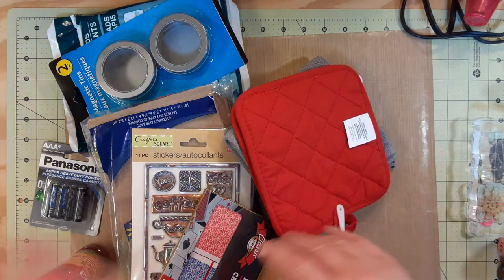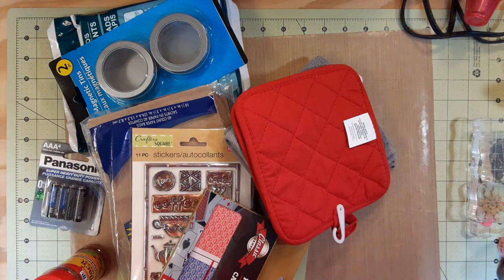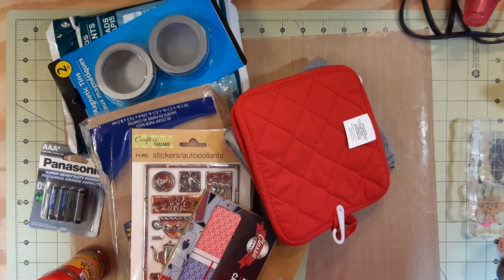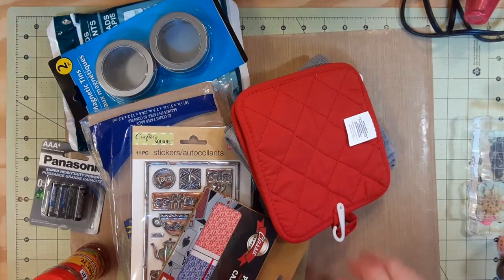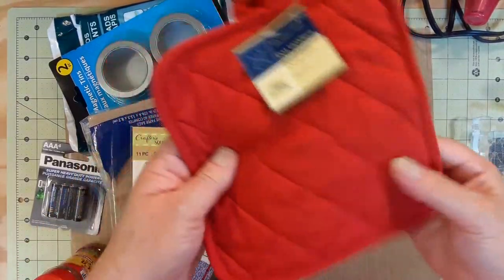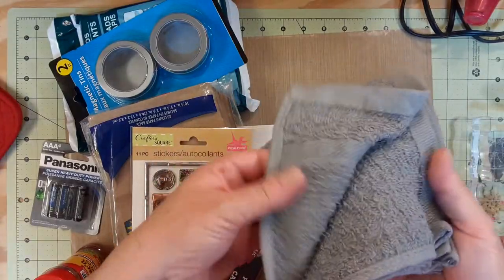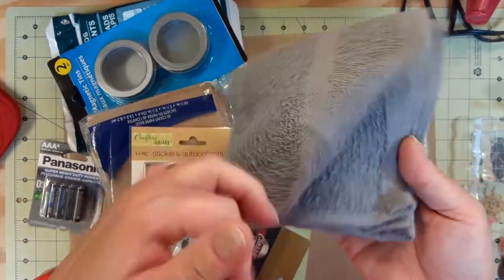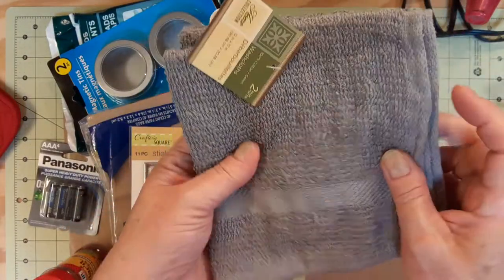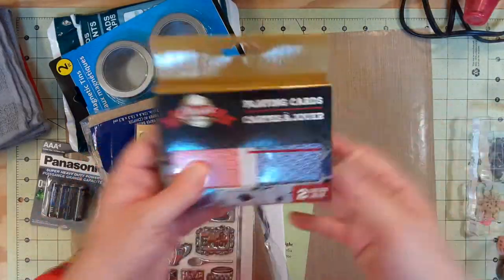I do have a crafty video to show you later. I have some stuff in here for crafting — potholders. I like red in my kitchen. These washcloths, if you haven't tried them, they're not too thick, not too thin. I like them. They don't last forever, but I've had some that I've been using for a year.